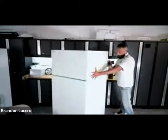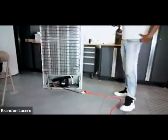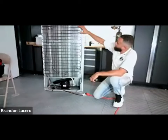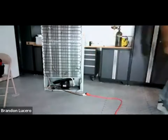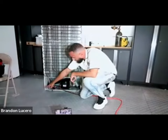Now that we've pulled the fridge out, our condenser is over here. I can tell somebody worked on this unit. One of the indications is I see my fittings here - these access fittings are dead giveaways that somebody has been here.